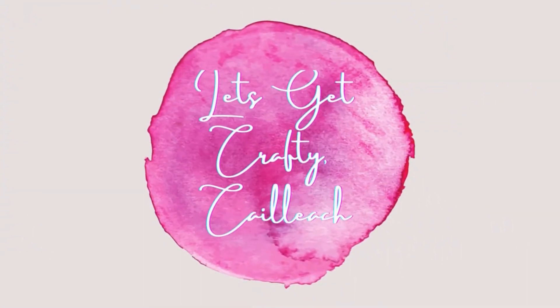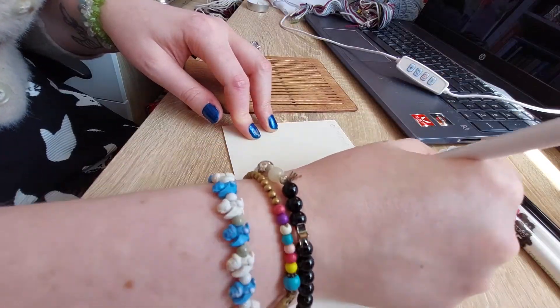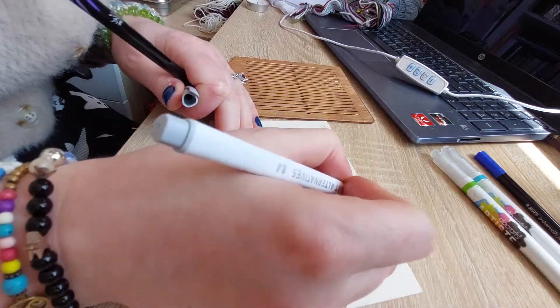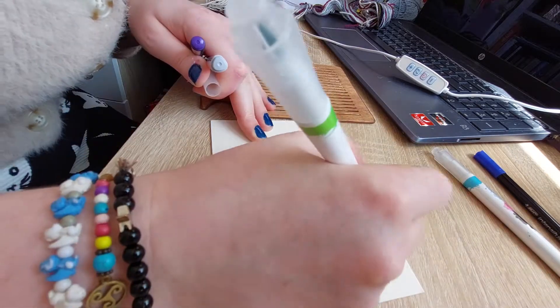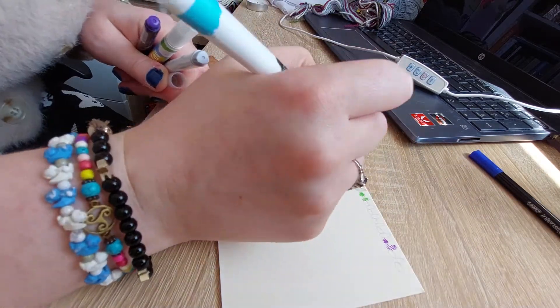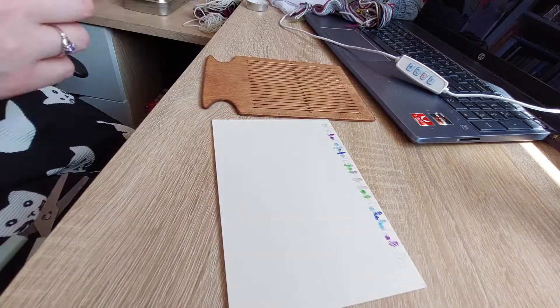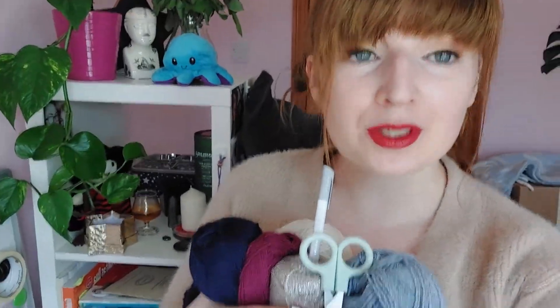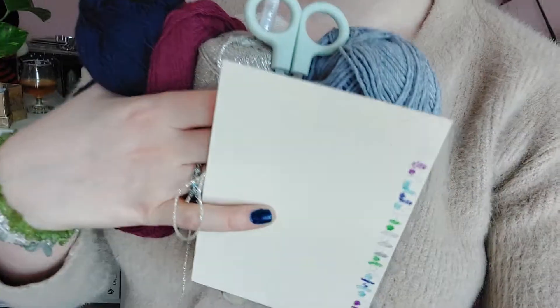Let's get crafty! So here I've taken some card, counted out the holes and shafts on the heddle — for each hole I've done a small circle and for each shaft a slightly longer oval — and I'm just colouring those in using different colours that match the thread, doing it in a very symmetrical pattern to align all of the yarn. And always remember to have scissors, and to note the order of the colours.